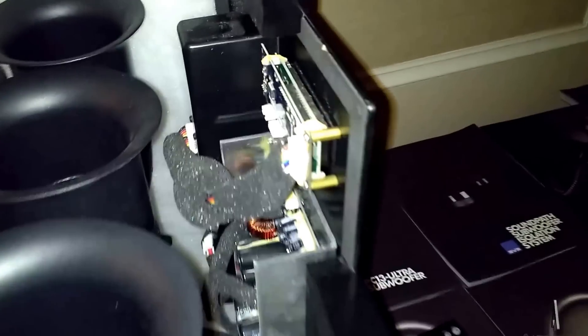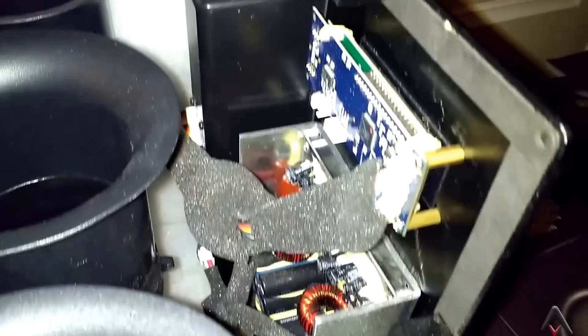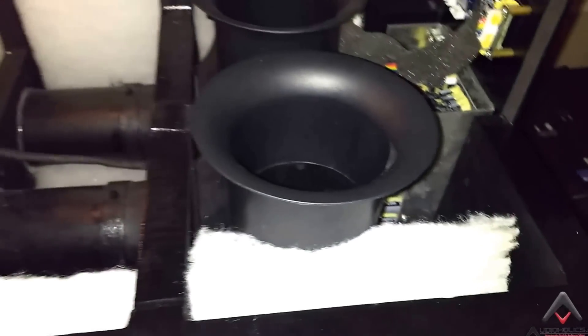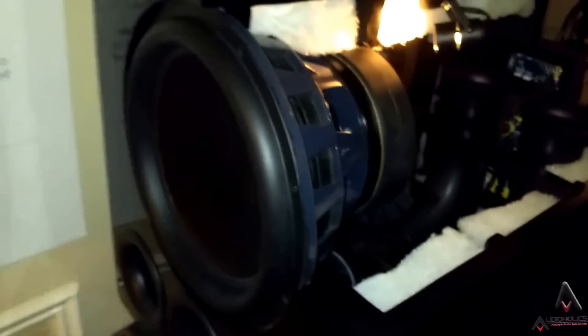This is what a serious subwoofer looks like. You can take a peek at the amplifier on the back end, as you can hear more of the FPS subs firing up in the background. You can see images like this online, but take my word for it — it's not until you actually get face-to-face with this cutout, and you see that massive motor structure and the cast basket on that woofer, that you recognize how sturdy and how much high-end engineering goes into SVS products.